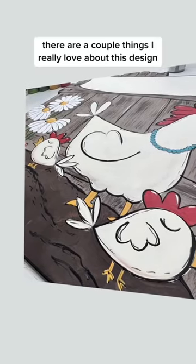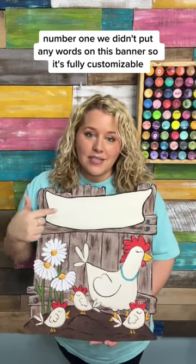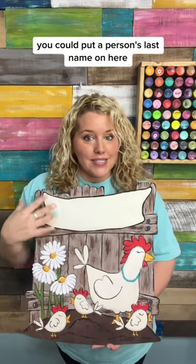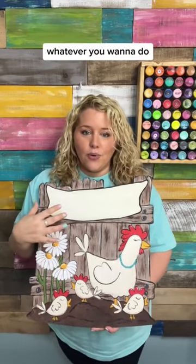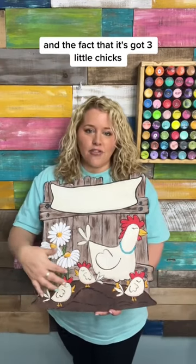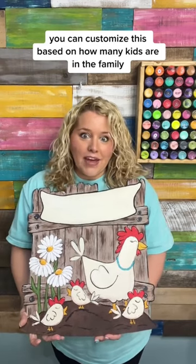There are a couple things I really love about this design. Number one, we didn't put any words on this banner so it's fully customizable. You could put a funny chicken saying, you could put 'welcome,' you could put a person's last name on here — whatever you want to do. It would even make a fun Mother's Day gift, and the fact that it's got three little chicks, you can customize this based on how many kids are in the family.